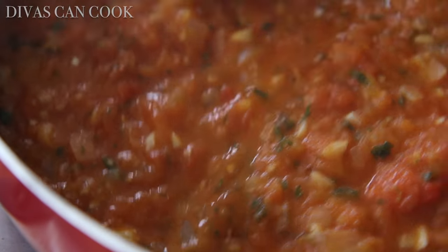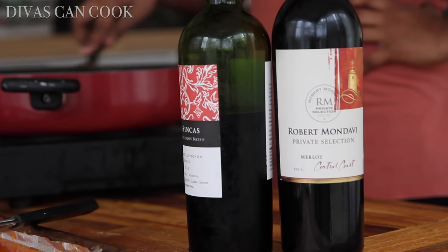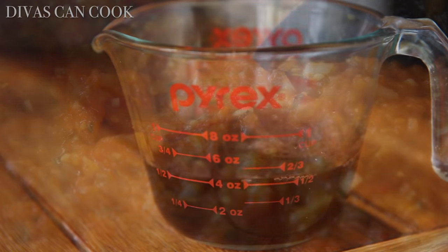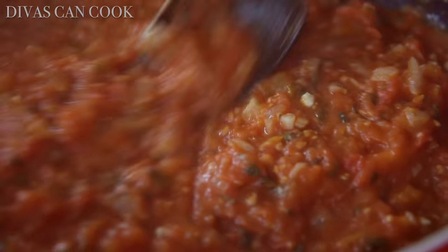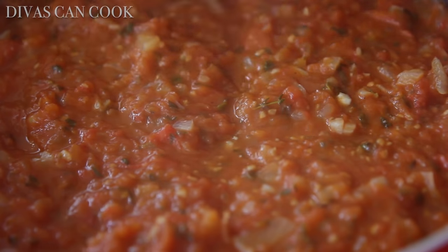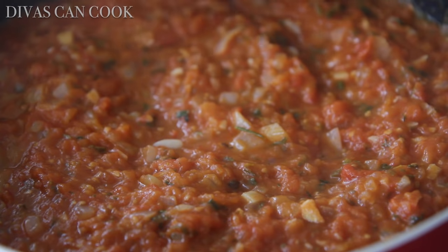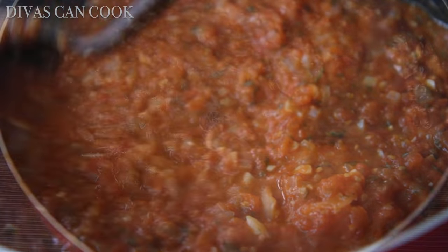Now when some of that liquid has reduced even more, we're going to add in some red wine. Use your favorite kind — I'll give some suggestions on my blog if you need them, but just use whatever kind you want to drink. Add in that wine and let this simmer until the wine has dissolved and only has a little faint taste. You don't want a strong wine taste, just a little hint of it.